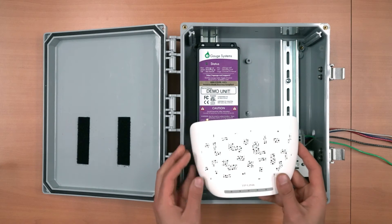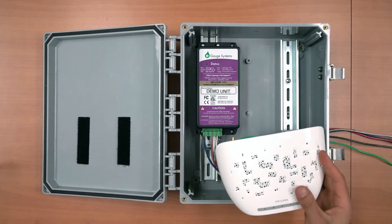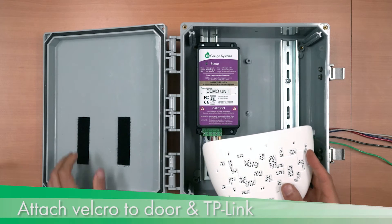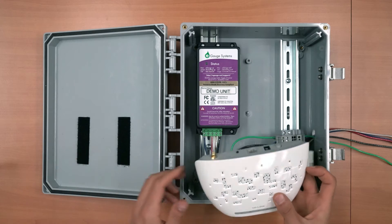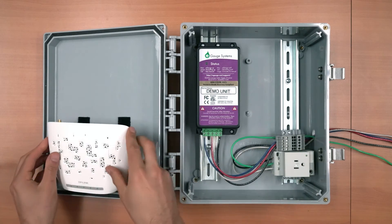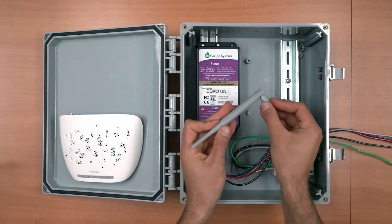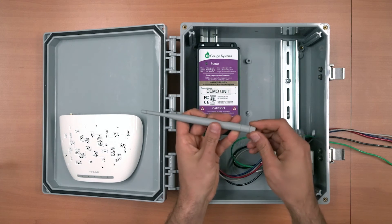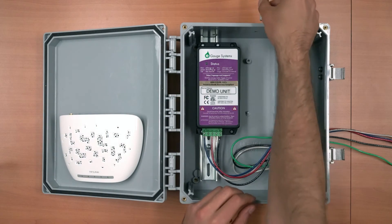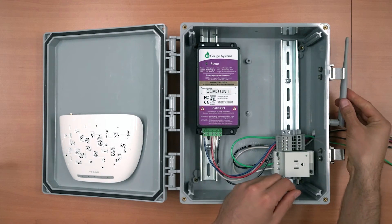The TP-Link access point has connectors located across the back of the device. It should be attached to the inside of the enclosure door using the provided Velcro strips, installed so that the TP-Link is approximately centered on the door. The TP-Link also has an adjustable antenna, which can be attached directly to the TP-Link or at various locations on the outside of the enclosure using the provided antenna connector.